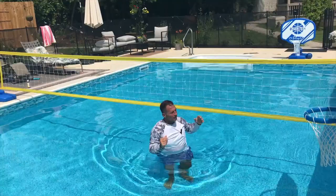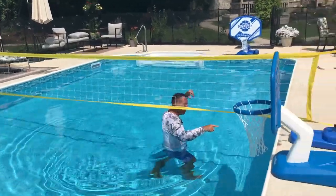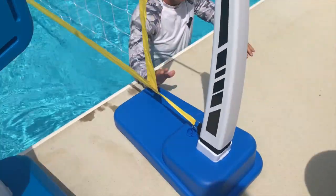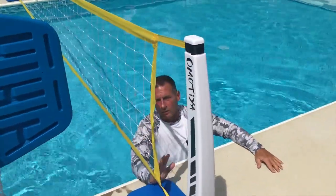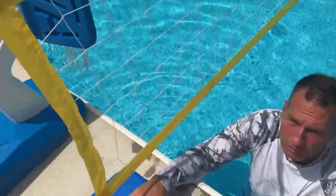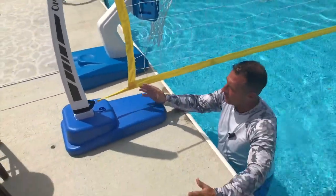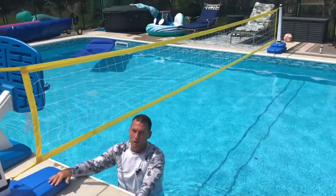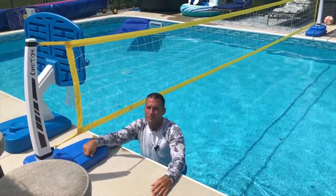If you're looking for something that's fantastic, this is a really good product these guys have made because it will withstand the elements. There's hardly any maintenance to it. It's easy to move around, easy to adjust, easy to take down. Velcro straps make it so easy to do. So if you're looking for one, go pick this up — you will not be disappointed.